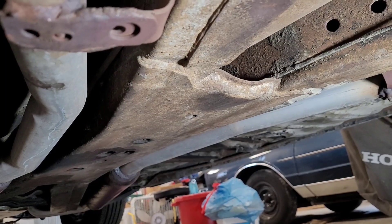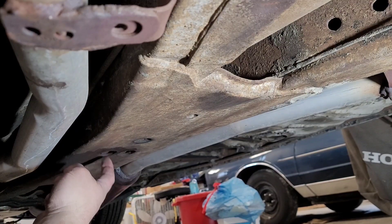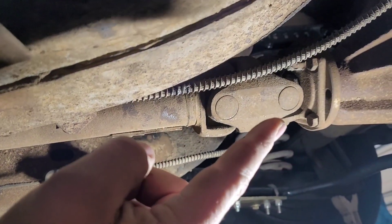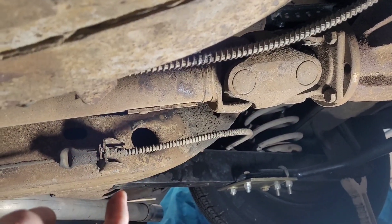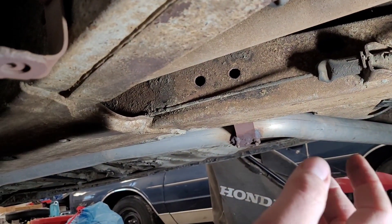This is a pretty unique driveshaft. I'm going to get the 3/8 and 9/16 heads, knock those guys free, and then come back here and loosen those up — hopefully they're not too frozen with time. This is going to be interesting. Let's dig in.